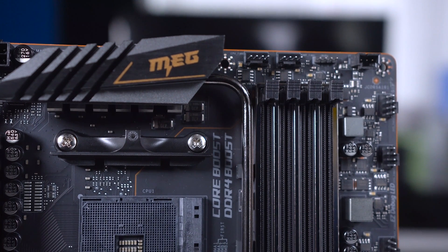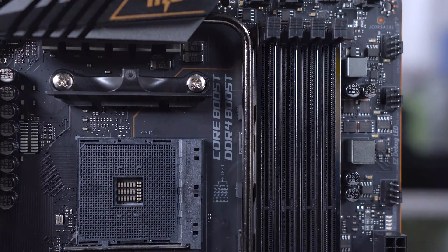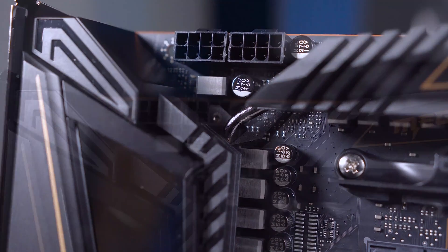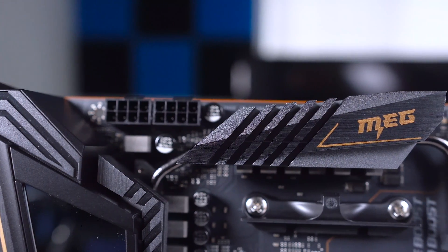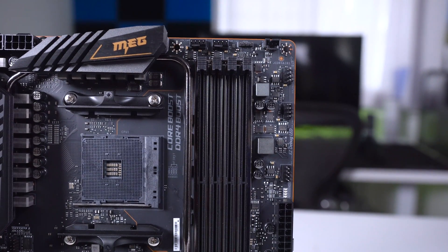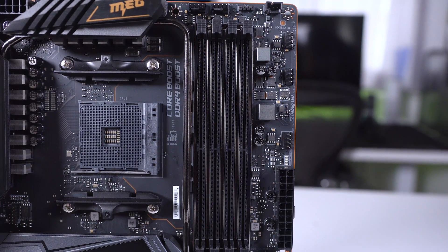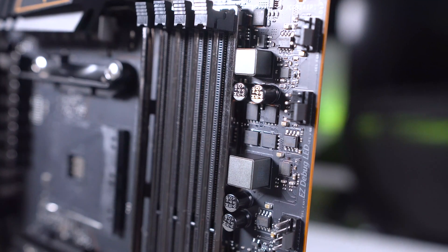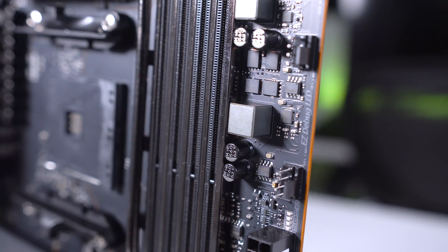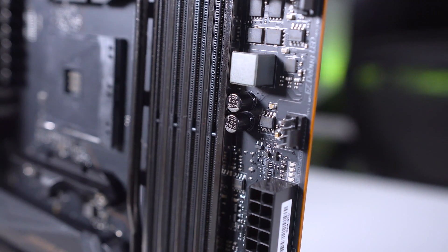Cooling-wise the board has an extended heat pipe design that goes all the way around the socket and meets up with the chipset heatsink featuring that Zero Froza fan solution. Along with this are hefty heatsinks covering the VRMs for extra cooling. Memory-wise there's support across four DIMMs for up to 128 gigabytes depending on the processor, with speeds up to 4533 MHz. The slots are covered by MSI's Armor technology which looks great and also offers ESD protection.